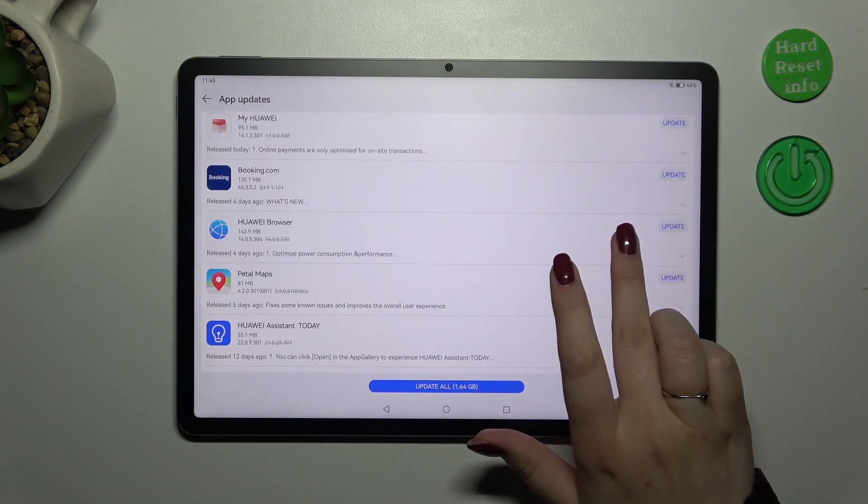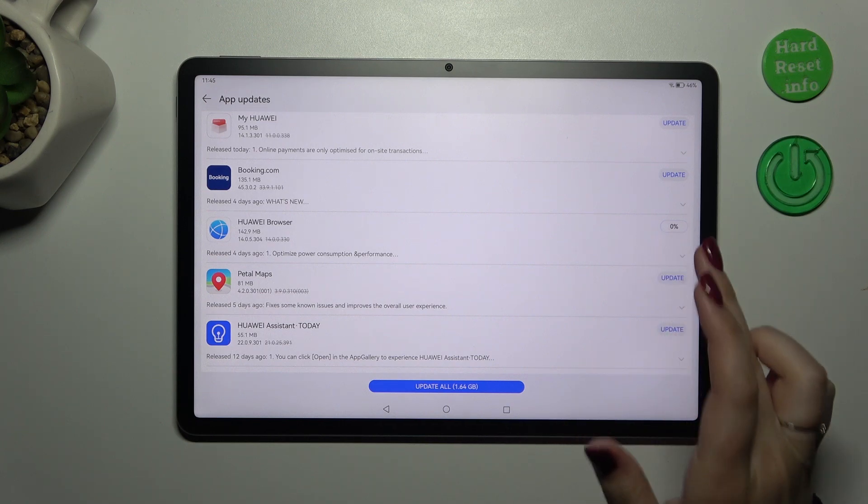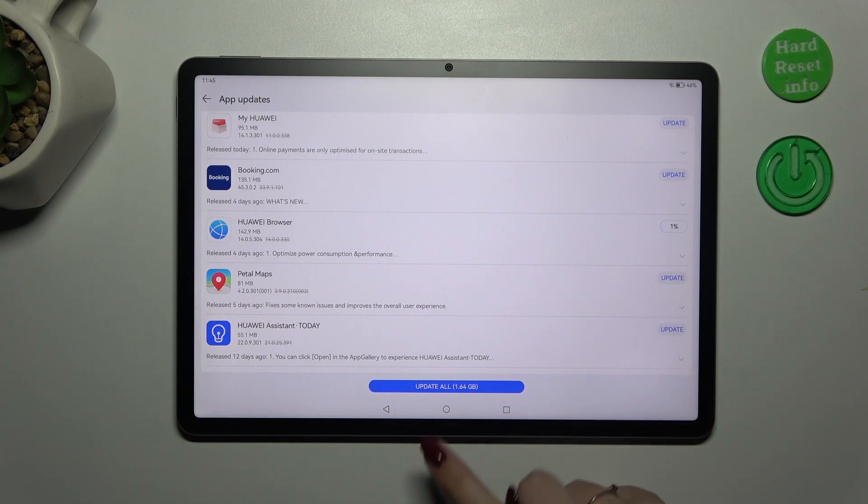Let me choose the Huawei Browser. Simply tap on Update, and as you can see your device will now download the update, and after that it will be successfully installed and automatically updated. You do not have to do anything more — just wait patiently until your device downloads and updates the app.